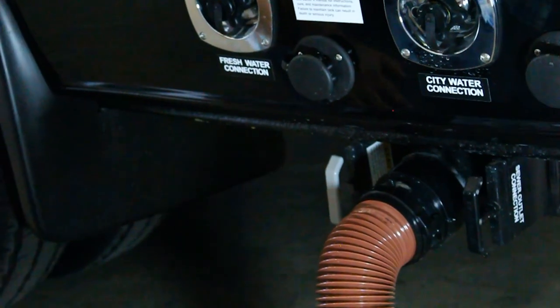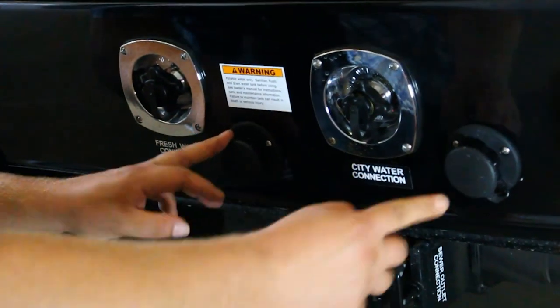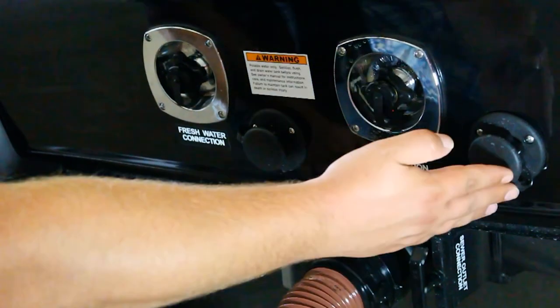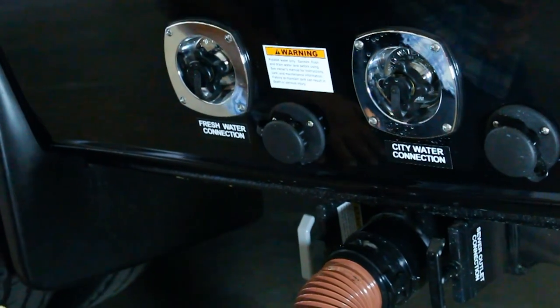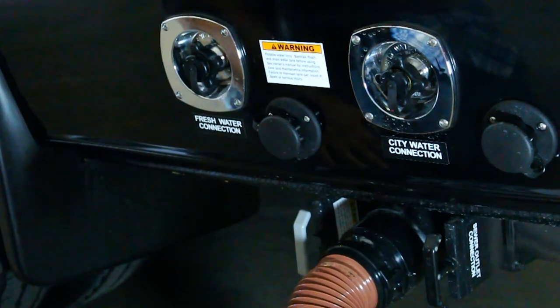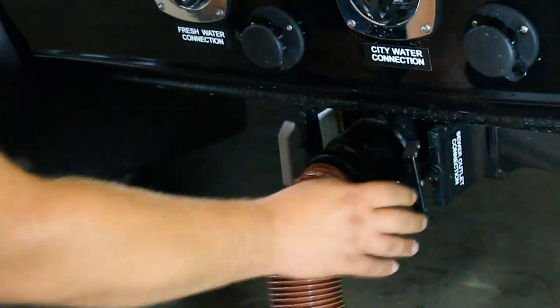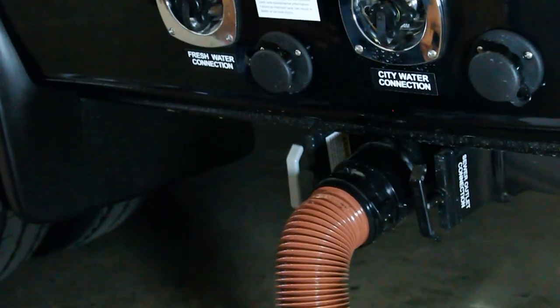If you wish to clean out the tanks, use these two black inlets here — they correspond to the handles below. The one on the left is for the gray, the one on the right is for the black. Attach a standard garden hose, turn it on, and that's going to force water directly into the tank to help flush it out. Make sure you have the handle pulled before you turn the hose on so you don't overflow the tank.